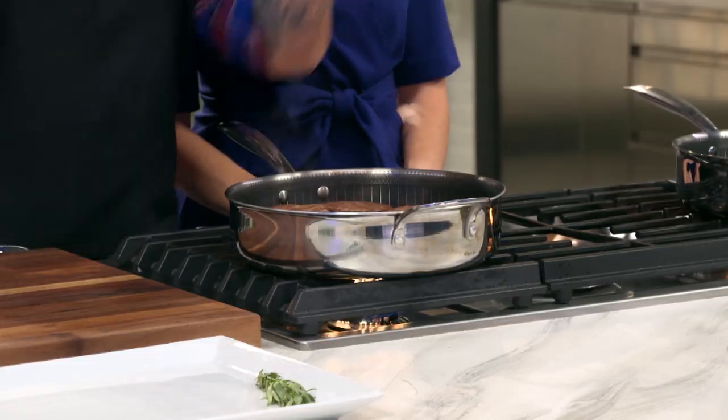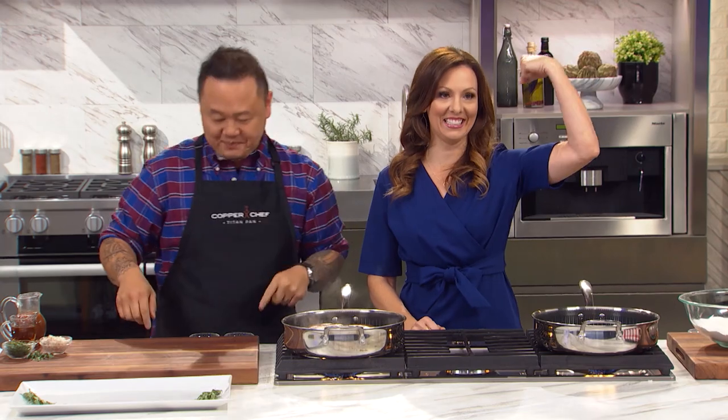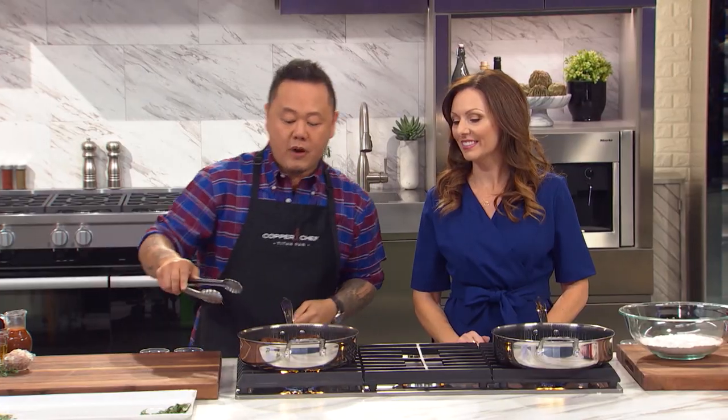I have the perfect marriage between nonstick and stainless. Meet the Copper Chef Titan Pan. What makes this pan unique is this nonstick coating — you can slide that around without a problem.